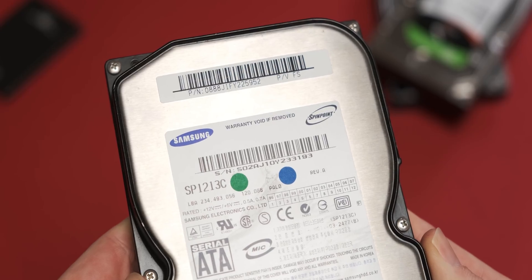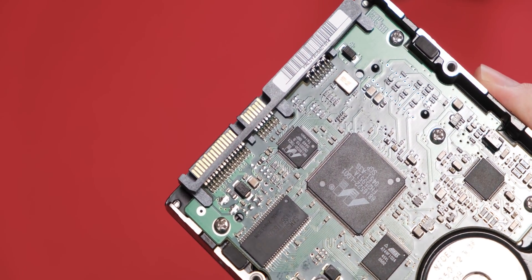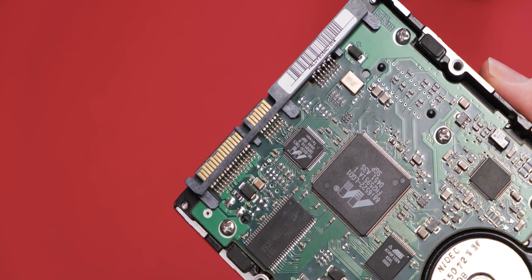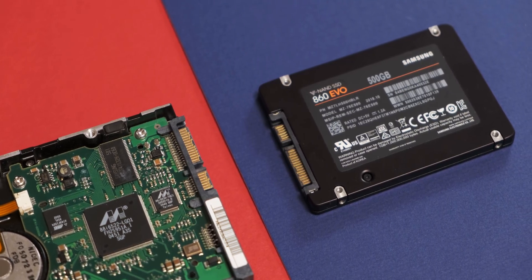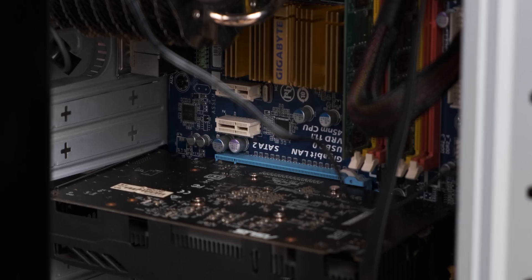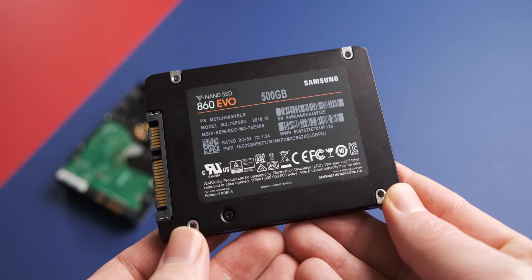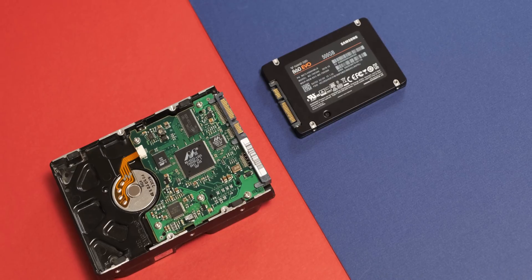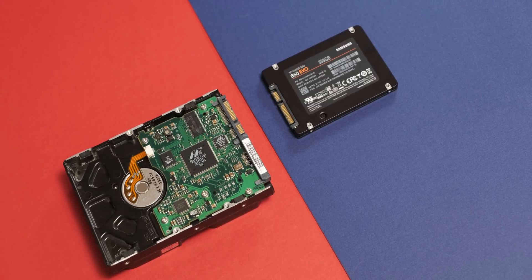That original hard drive was pretty broken, so I decided to get a more functioning drive to make it a fairer test for the old timer. This Samsung hard drive is SATA 1 based, which means it's very old and probably going to be very slow. It's also worth noting that the motherboard in the older system only supports SATA 2, which means the Samsung 860 Evo will be limited to about 300 megabytes per second — still much faster than the older drive.